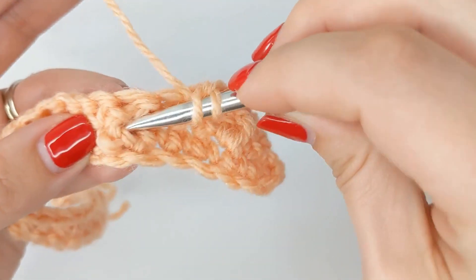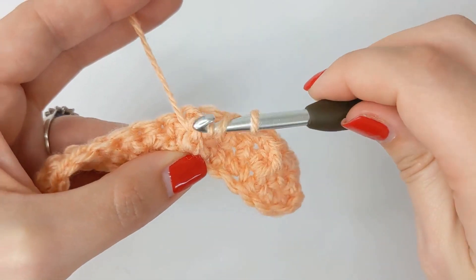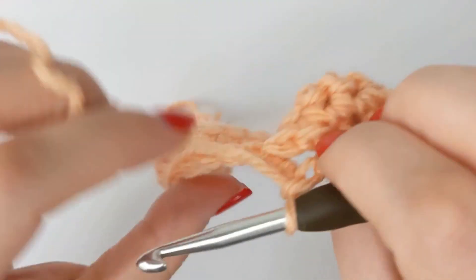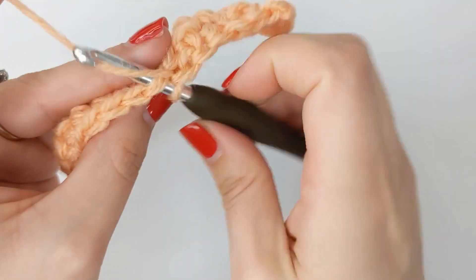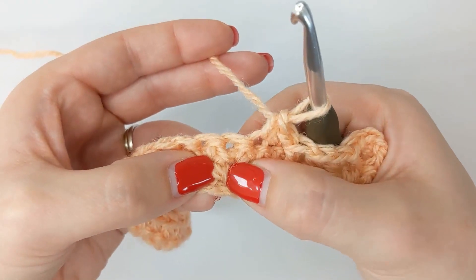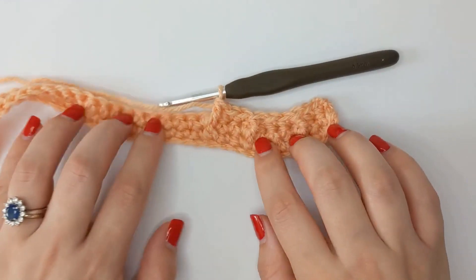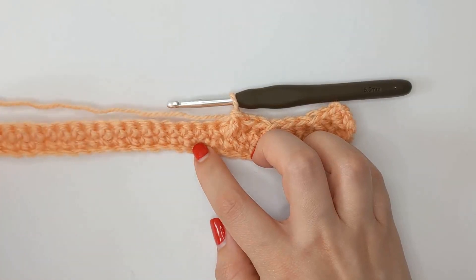Yarn over, go behind it and through so the whole stitch is on your hook. Then yarn over and pull through — you'll have three loops on your hook. Complete your double crochet by yarning over and pulling through two loops, then yarn over and pull through two. Repeat this pattern: skip the stitch you would have gone into if working straight along the top, do two single crochets in the next two stitches, then another front post double crochet around that stitch from two rows below.